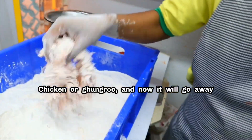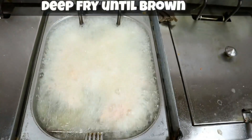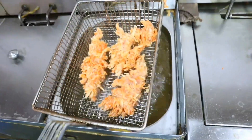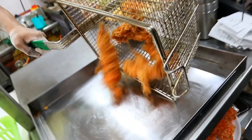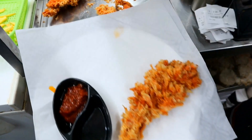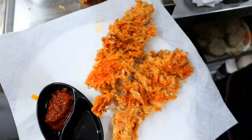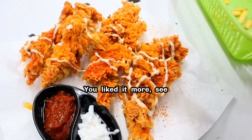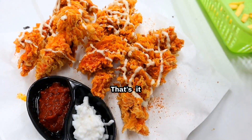Wow, amazing. You like cheese? You liked it more, see. That's it.